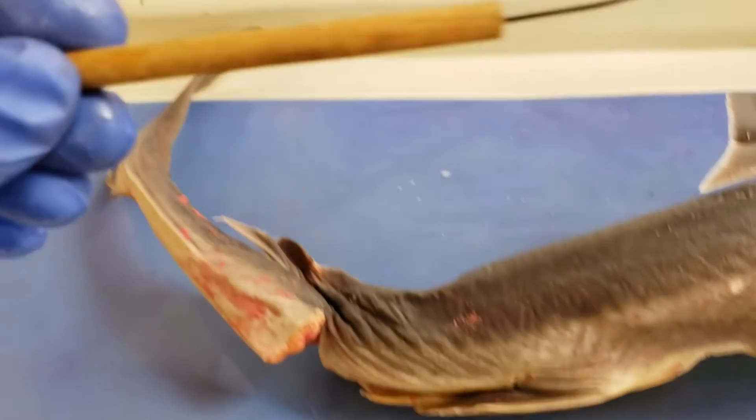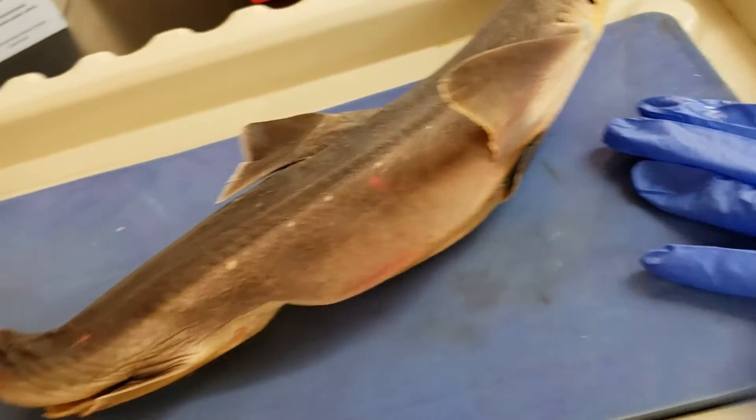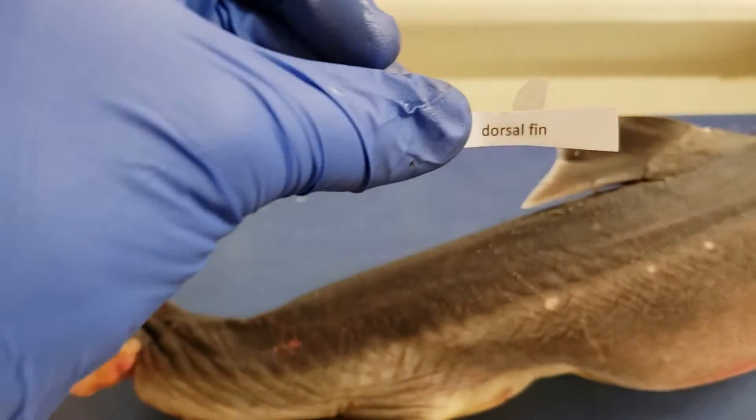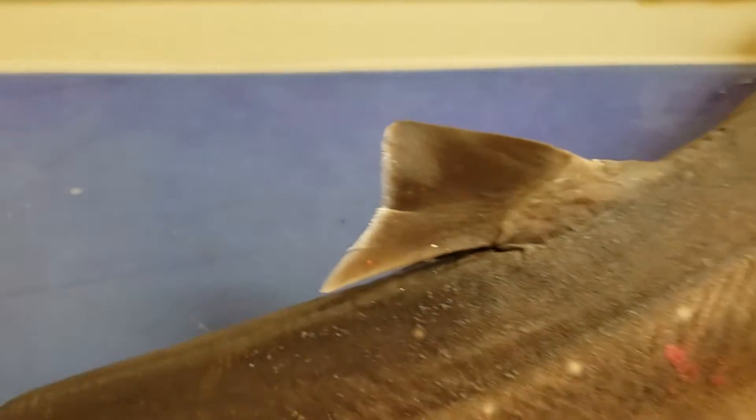Last but not least, we have the dorsal fin. My label fell off — well, that sucks. Dorsal fin, down there. Dorsal fin. Easy.